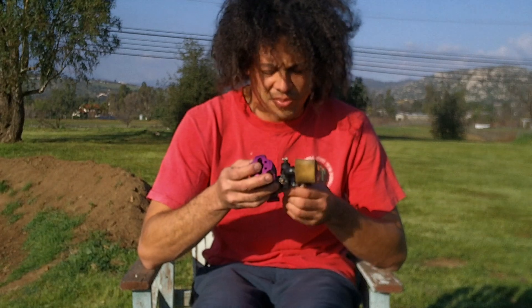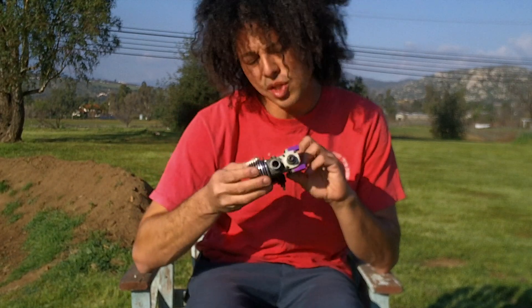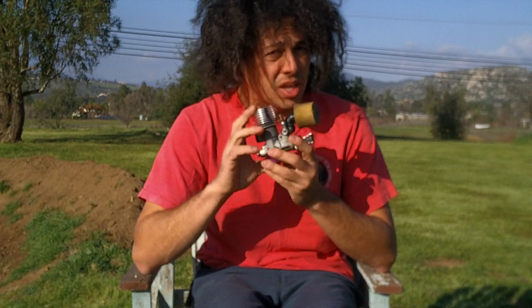Hi, this is Elvin Wizard. Today I'm going to be talking about nitro engines — these small, compact, light, powerful, high revving, high RPM engines.